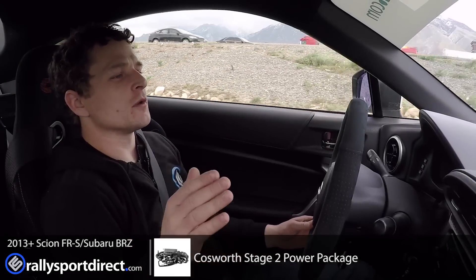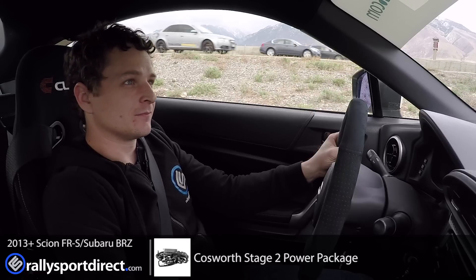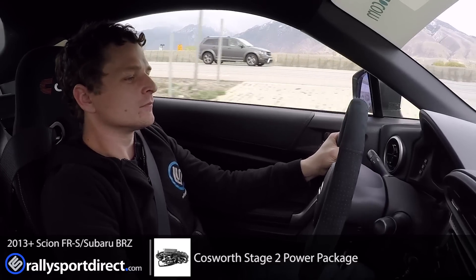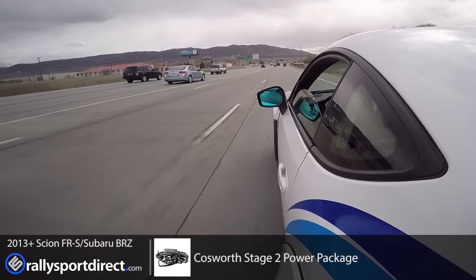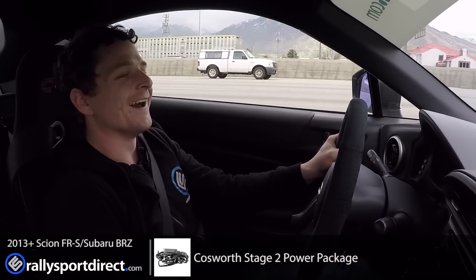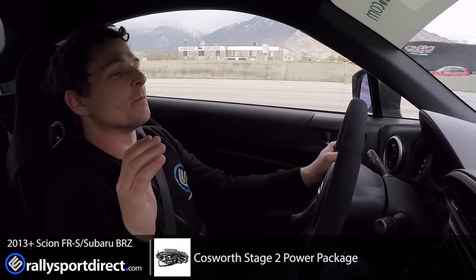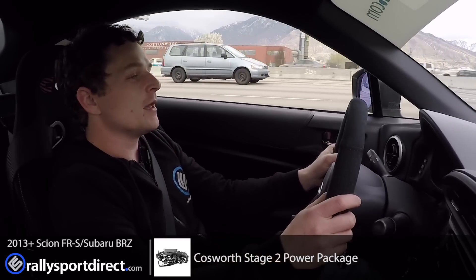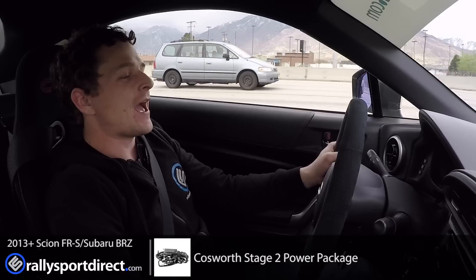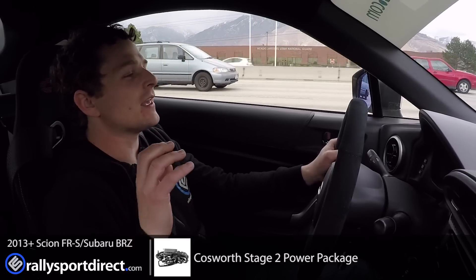We went over all the components, but the biggest thing is how does this thing drive? I love this car — it pulls so incredibly well. Not only does it pull all the way to redline, but you can be at 3,500 RPMs, get into it, and it just goes and goes. It has so much more low-end torque than the factory engine — it is ridiculous.